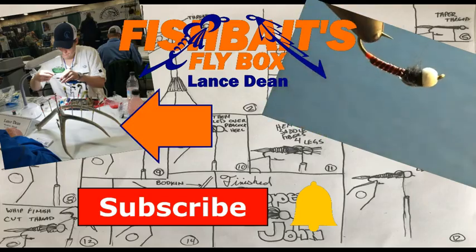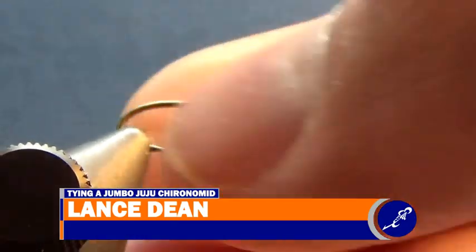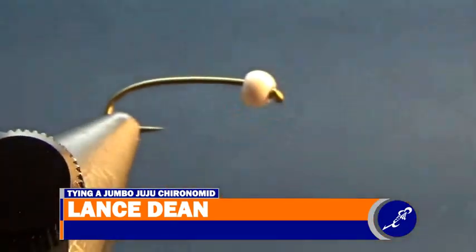That's me and this is my vice. In its jaws is a size 16 TMC 2302 hook with a 3/32 inch bead on it.